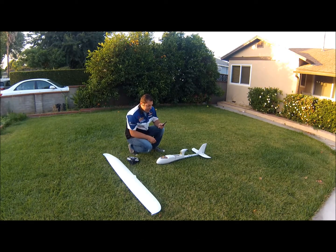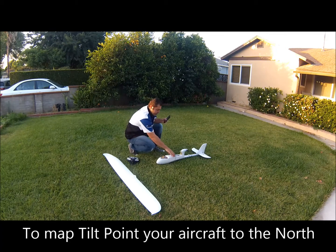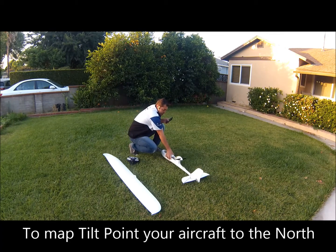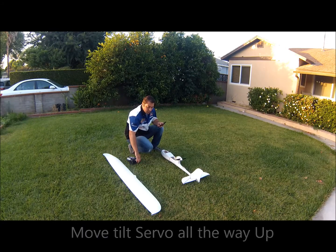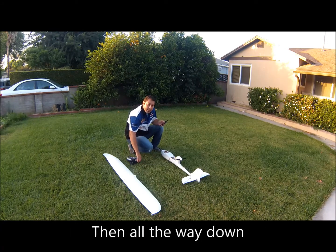I also have a tilt on my camera. Turn Ruby over to the north and activate your tilt. Move it all the way up, then all the way down, then back to center.